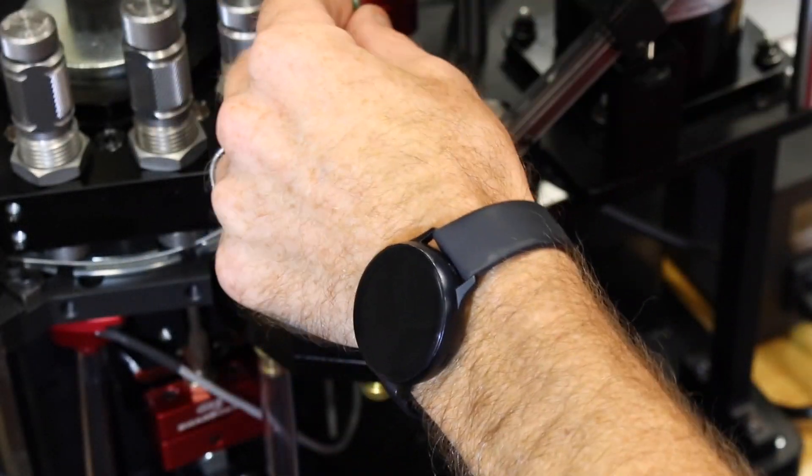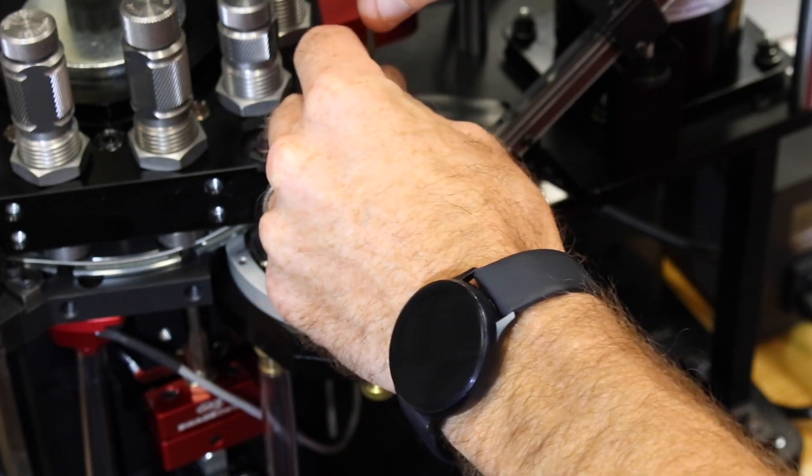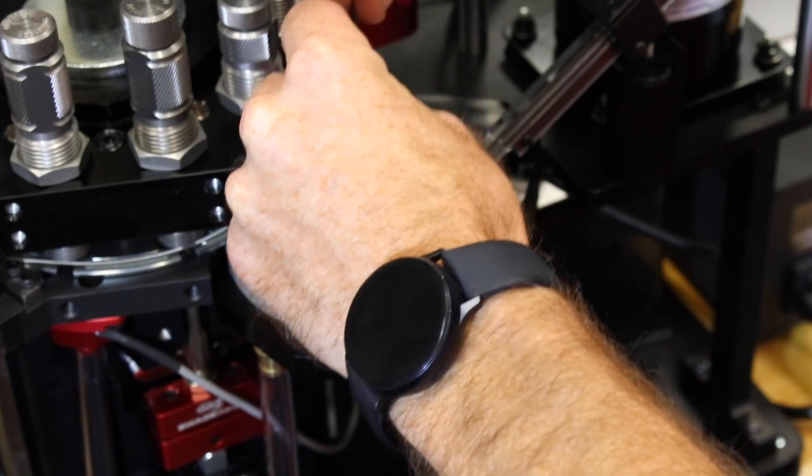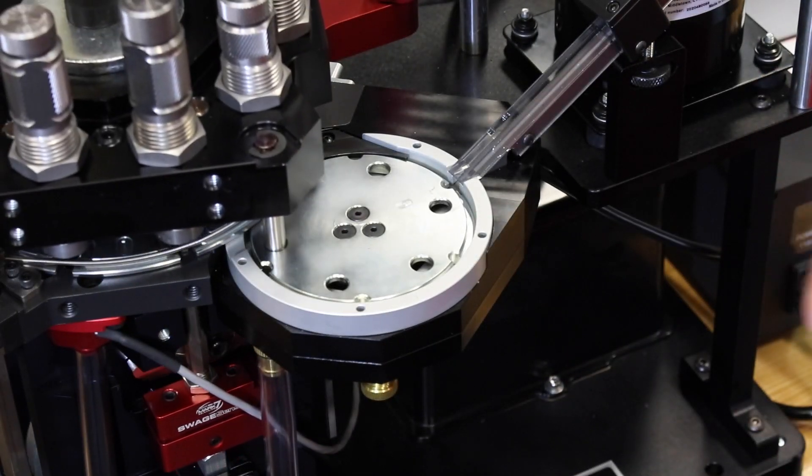One word of the wise: don't over-tighten these bolts. If you notice, my Allen key is facing this way, not this way. If you over-tighten them, it will be very difficult to get them back out in the future. Now we check our work by pressing run and make sure it doesn't jump — just like the shell plate indexing adjustment.